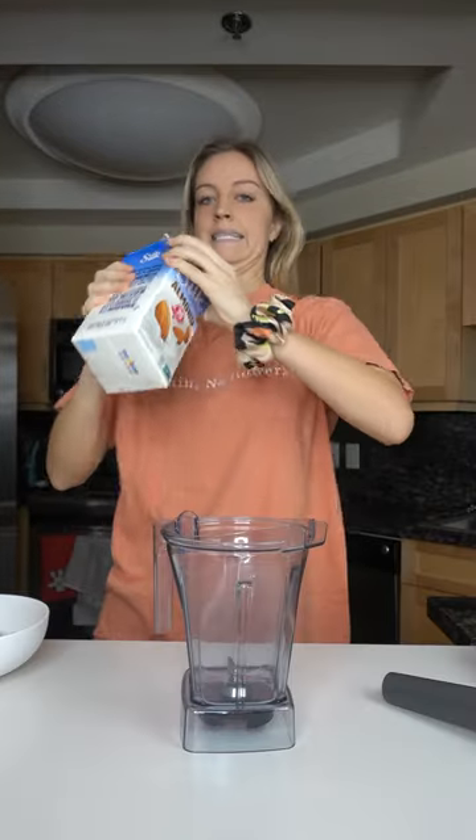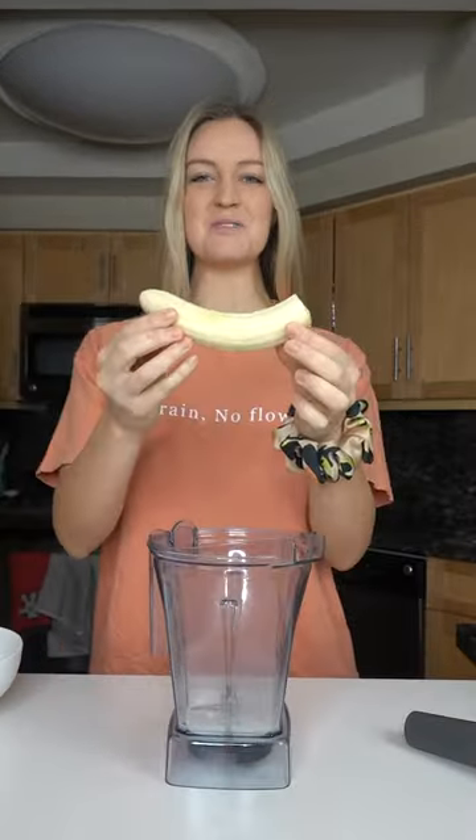Today we're gonna make a Rudolph smoothie bowl — a little bit of almond milk, two frozen bananas, and then half a cup of either frozen rice, cauliflower, or butternut squash. If you don't want to do this, you can just add another banana.